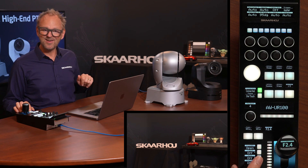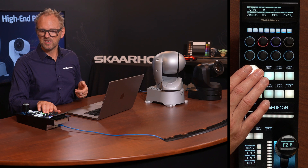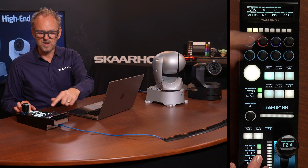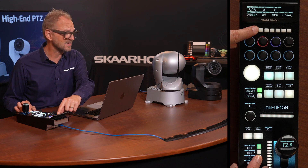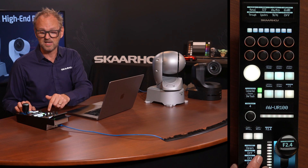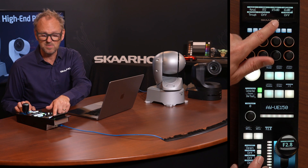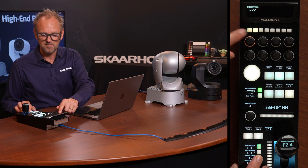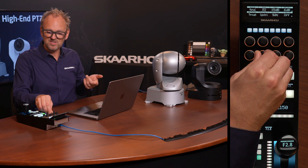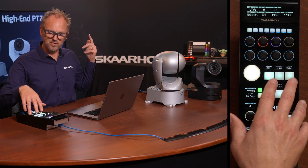It is also possible to control two cameras — I have a UE150 on the table today and I can move it with the PTZ joystick as well. The knobs give access to the same options across both high-end PTZ cameras, but the values can differ. For example, in the exposure menu, going to the UE150 reveals a parameter missing because the synchro shutter speed value differs from the one used on the UR100.